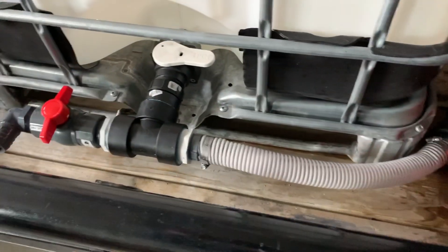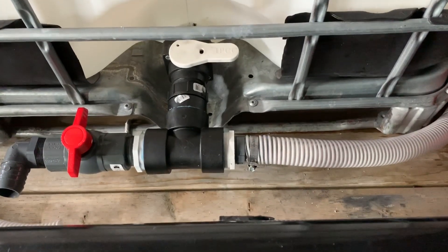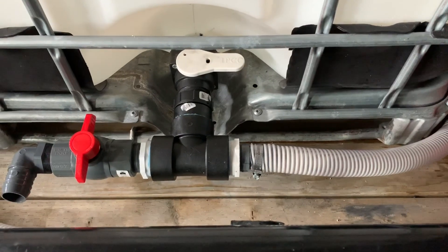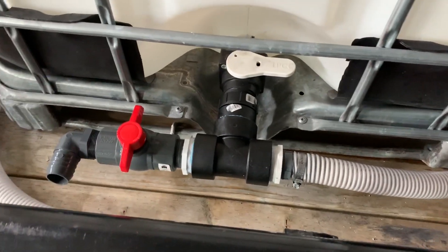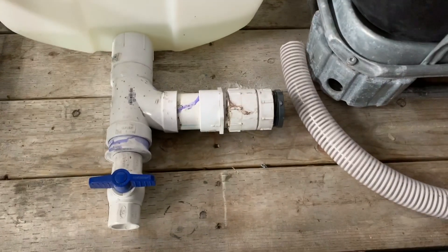I want to say it's a simple little setup here to plumb your IBC tote, but I mess with a lot of different ways as far as the plumbing. I'll show you guys how I had it set up last year — anybody that wants to look at my trailer build videos.